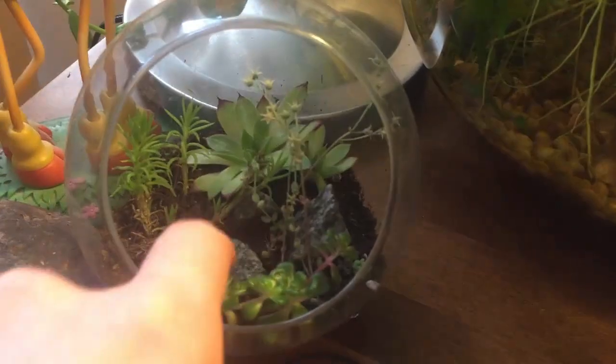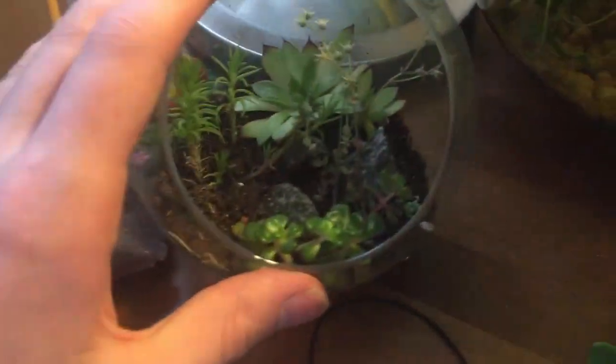This one was from my terrarium ASMR video - all the moss dried out so I turned it into a little succulent terrarium. It's not the best-looking one; I'm probably going to add a bit more soil in the revamp. And here we have the bowl.